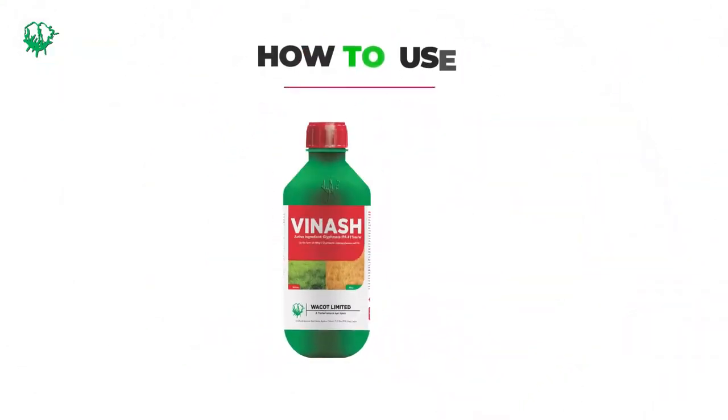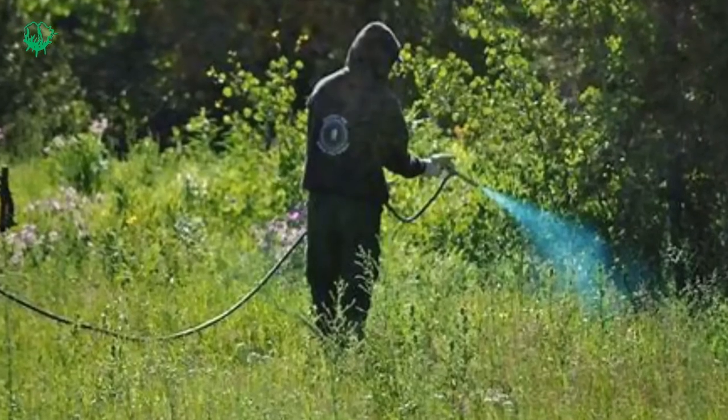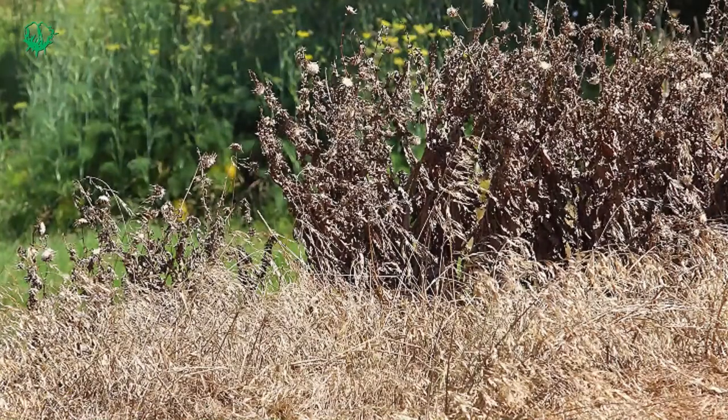How do I use Vinash? Just pour 250 ml of Vinash in 16 liters of water and spray in your farm. It will clear all grasses and stubborn weeds because it contains IPA that clears weed.